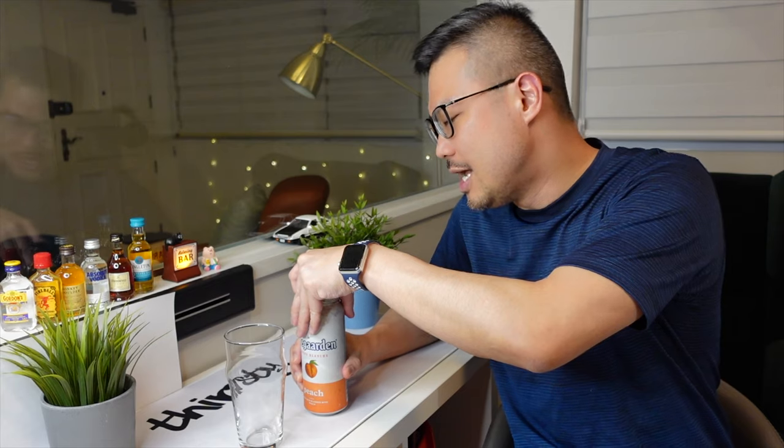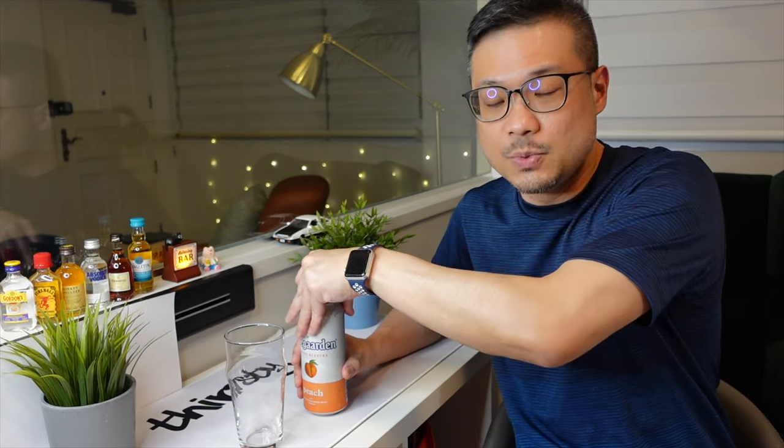As usual, how I review my beers would be: I'll describe how the beer looks, smells and tastes.